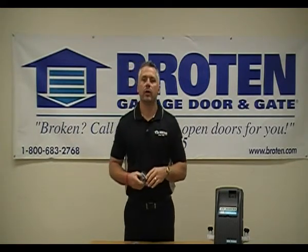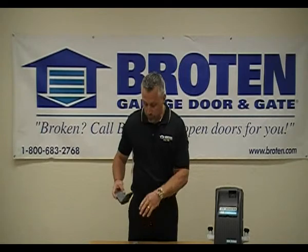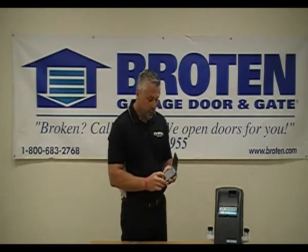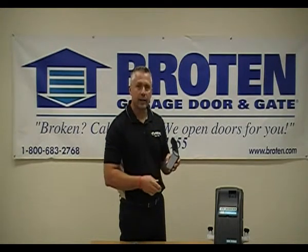If you have a keypad code already, you know what that four-digit code is, and you want to change it to a different number — not a problem. You don't need to go through those beginning steps. All you need to do is hit the zero button and hold that down. The LED light above the number five will flash rapidly at that point.